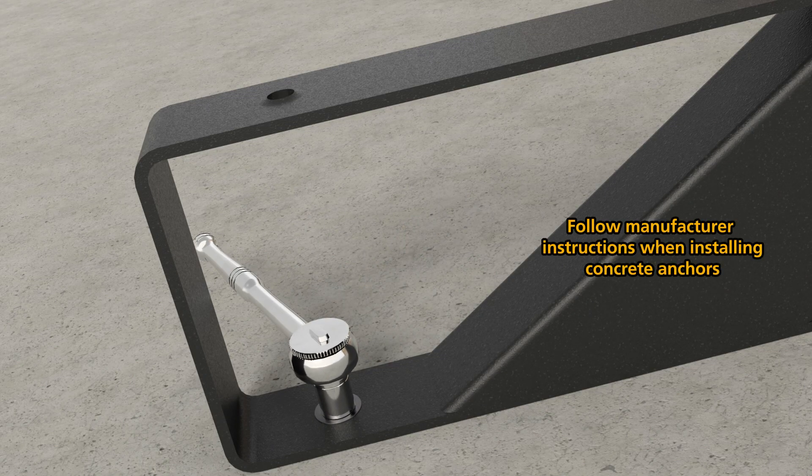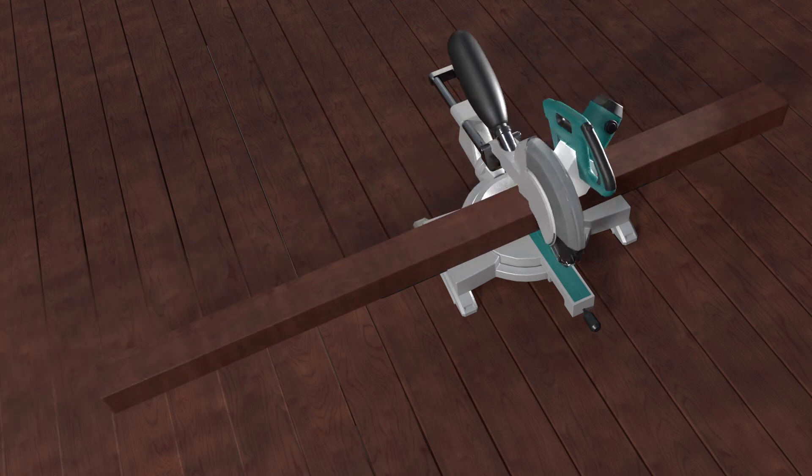For concrete surfaces, drill an M10 pilot hole and use M10 by 60mm Ramset Wear CS anchor screw anchors.